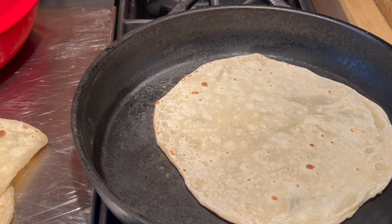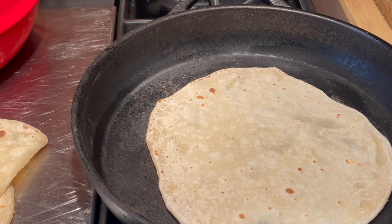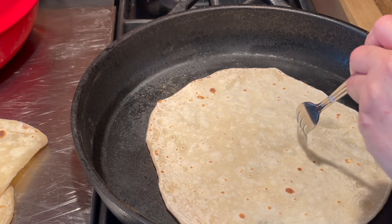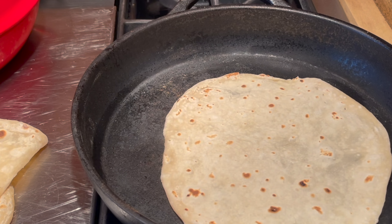Flip on the other side — you're gonna know when it's ready because it's gonna develop a little bit of color. Flip on the other side, 10 to 15 seconds, and it's ready.